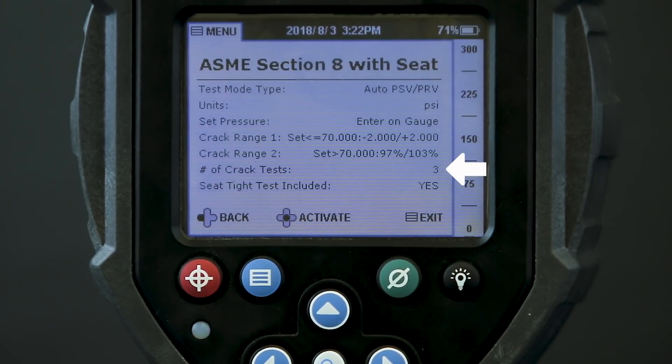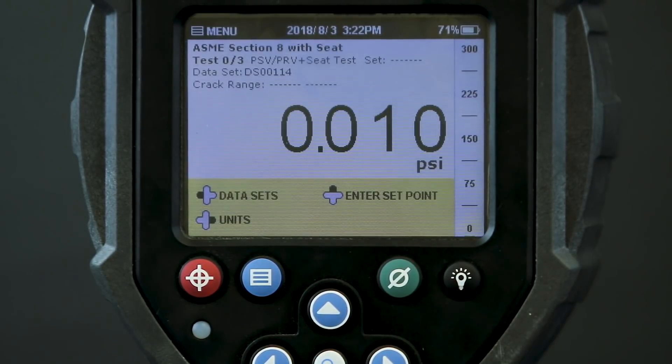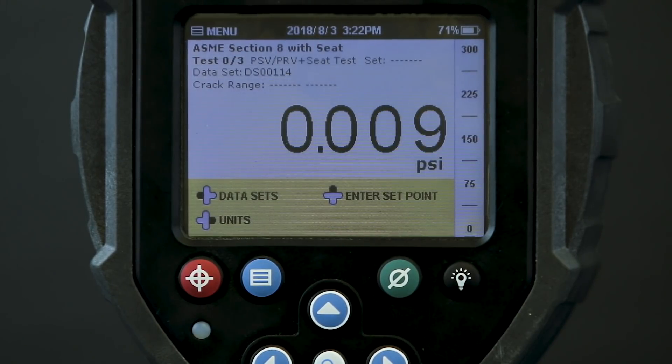We'll repeat a crack test three times with the acceptable crack to be within Section 8 standards. I've also included a seat tightness test to check for leaks. Now I'll activate this test, which sets our gauge in the pressure safety valve test mode.